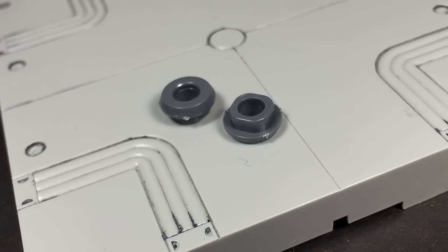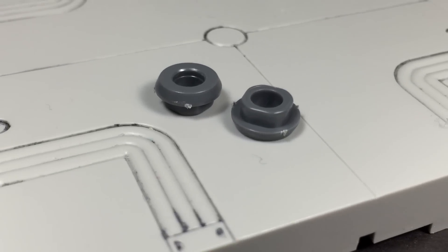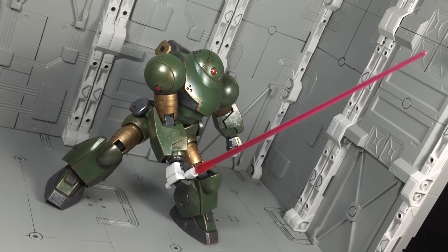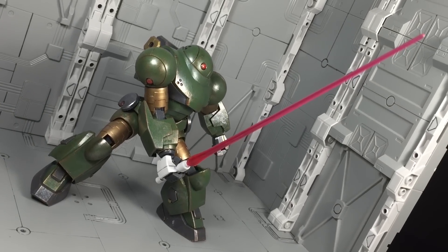Interestingly, the Hi-Mock also comes with wrist adapters. With these, you can put on 1/100 scale Gundam hands to use even larger weapons. It's a bit silly, though it does add another layer to customizability.